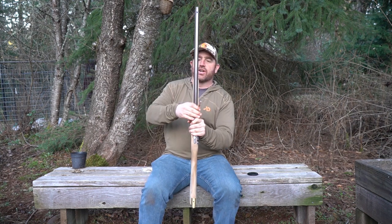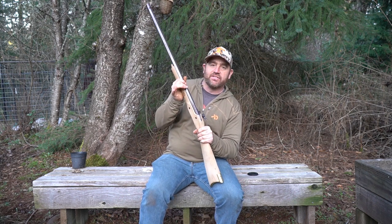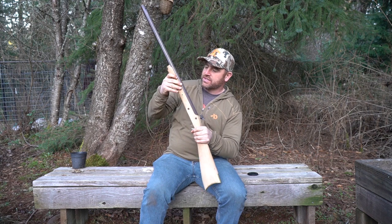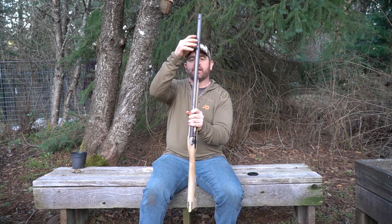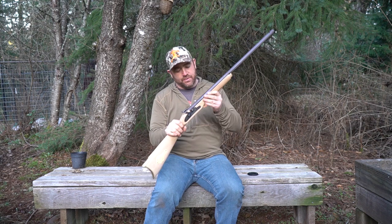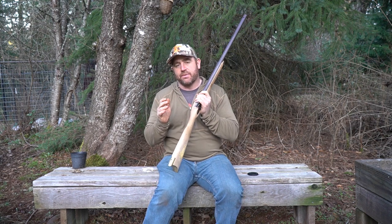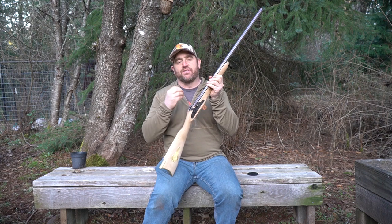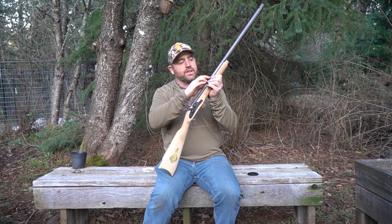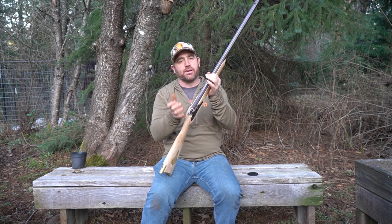Today's video, we're going to show you how to brown the barrel — like the antique browning of barrels. That was the first style of bluing done back in the old days. They would brown the barrels rather than blue them. Bluing and browning are about the same thing. Blue is just a different oxide that gives off when the barrel actually rusts, and browning — we're just rusting the barrel.